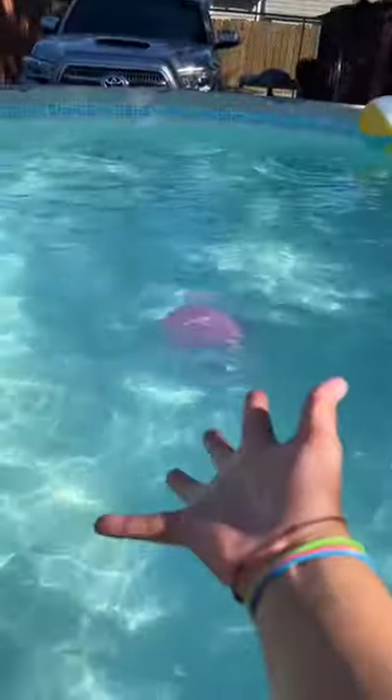I'm gonna throw it in my pool — one, two, three — whoa! Now how the heck am I gonna get it out? It even makes a great pillow. Oh my god, look — my head print! It's so squishy, I love it.